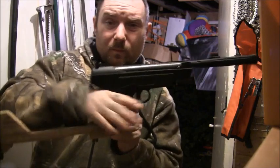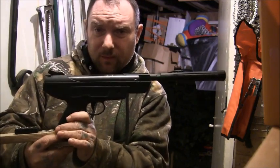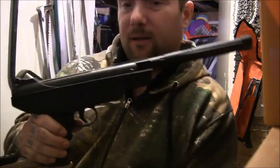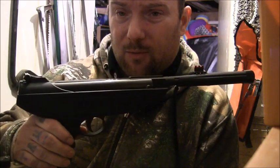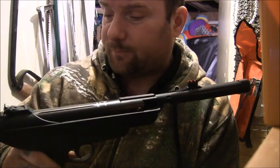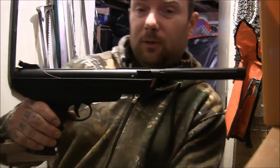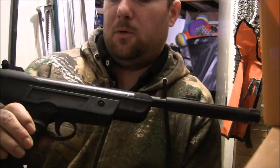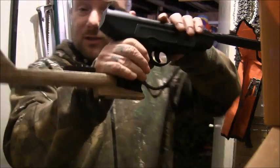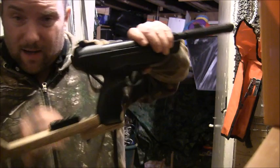What I wanted to show you is an SMK XS-26 .22 calibre. There are a couple of things that have been changed on it. This is actually marketed and sold as the most powerful spring air pistol you can buy in the UK — it's a break barrel .22 or 5.5 millimetre break barrel air pistol.